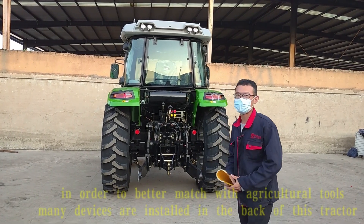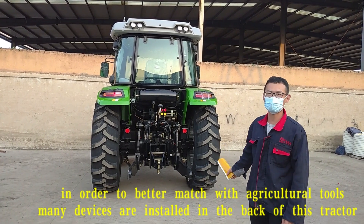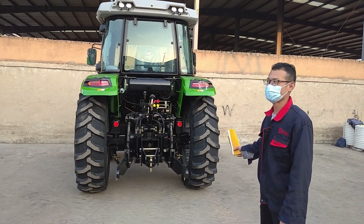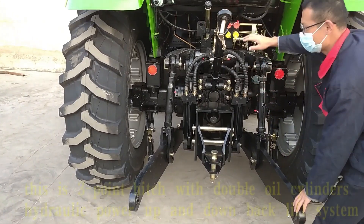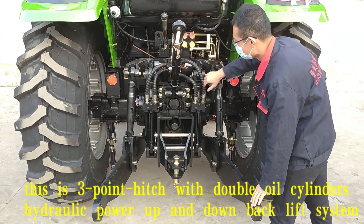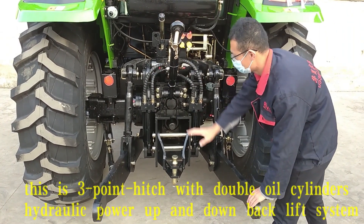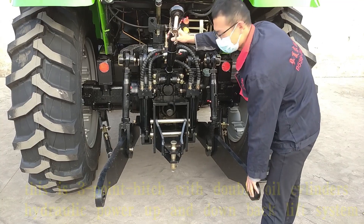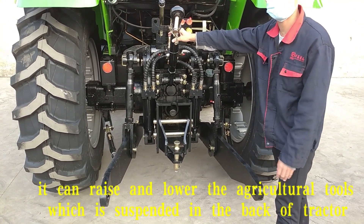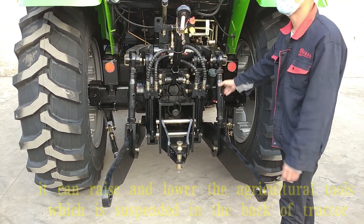In order to better match with other agricultural tools, many devices are installed in the back of this tractor. This is a three-point hitch with a double oil cylinder hydraulic power up-and-down back lift system. It can raise and lower the agricultural tools which are suspended at the back of the tractor.